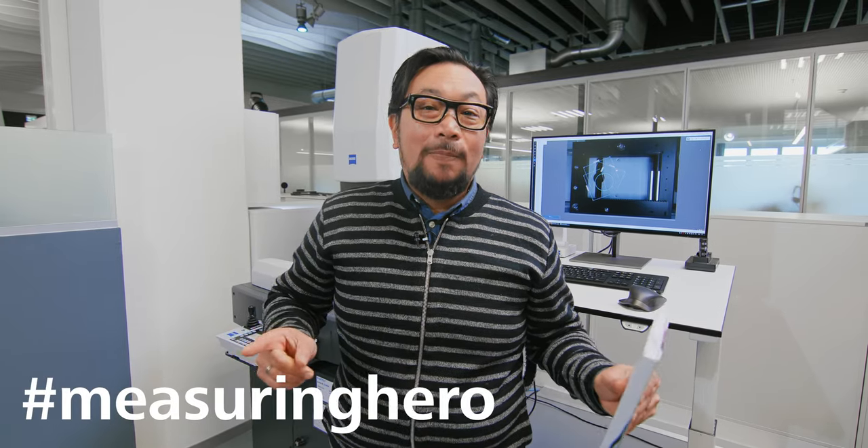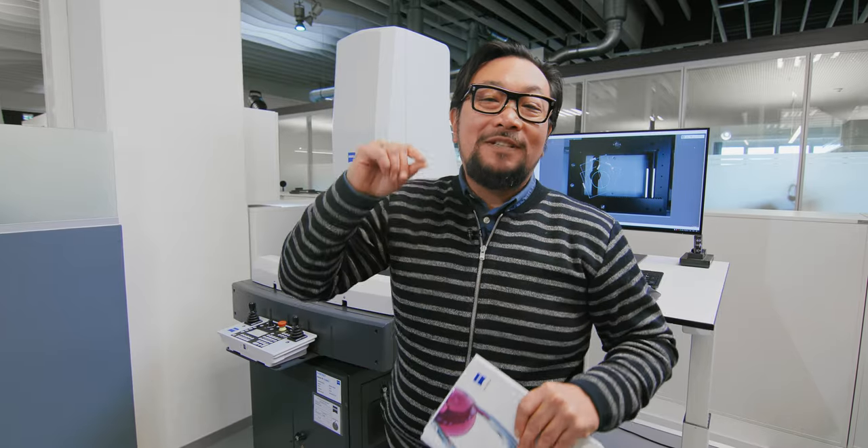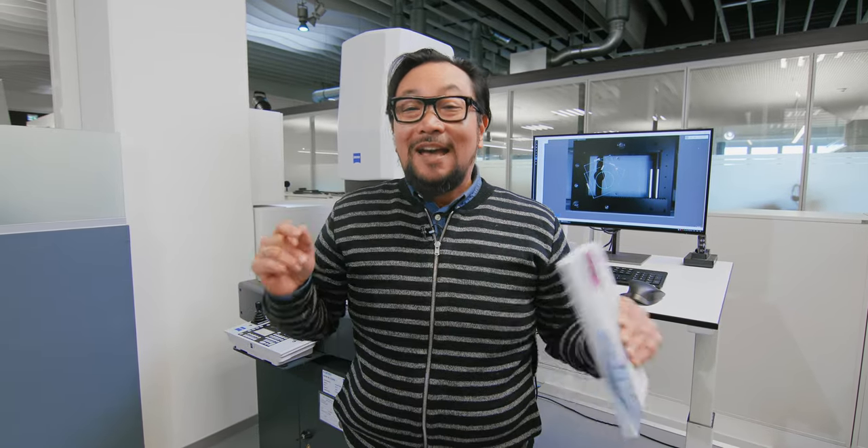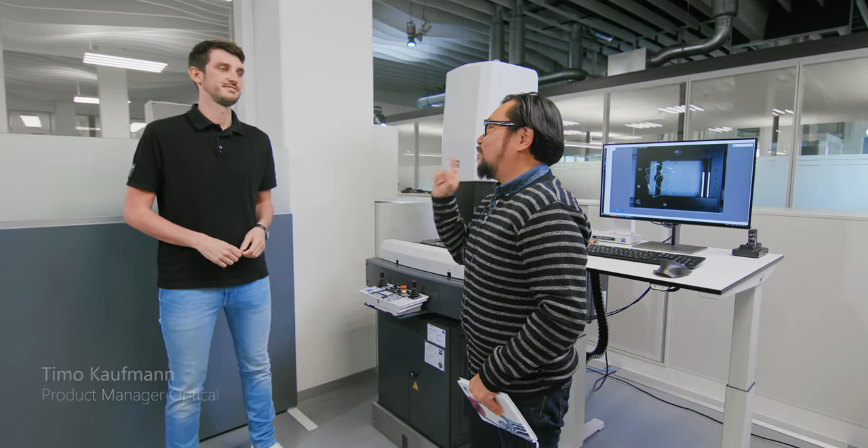Hey Measuring Hero, Jay here. Today we thought we would come at you with some tips and tricks, this time for the Zapphire software. We need to bring in really smart people, so we brought in Timo from the Odetech team to give us some tips and tricks. Timo, thanks for coming.